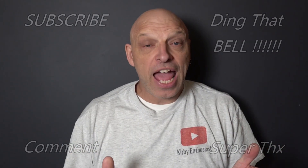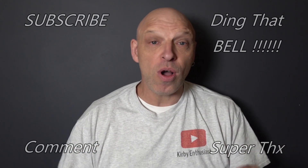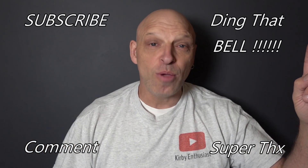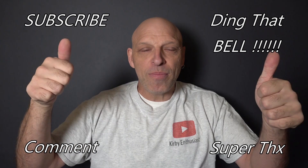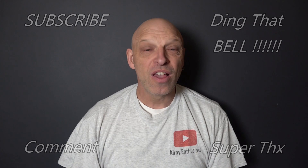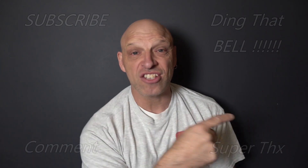If you're new to the channel and finding value in this content, consider showing your support by hitting that subscribe button — it's absolutely free. Ding that bell for notifications so you don't miss any upcoming episodes, give it a big thumbs up, and comment down below. I will reply to comments and if I like what you've said I'll pin it to the video. We'll cut to any bloopers and I'll catch you in the next one.